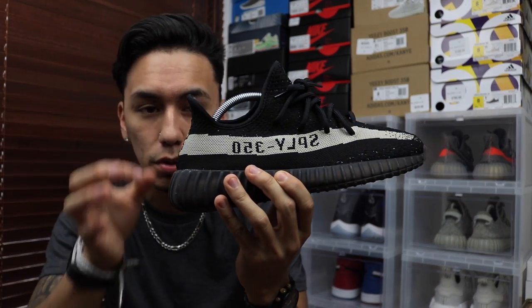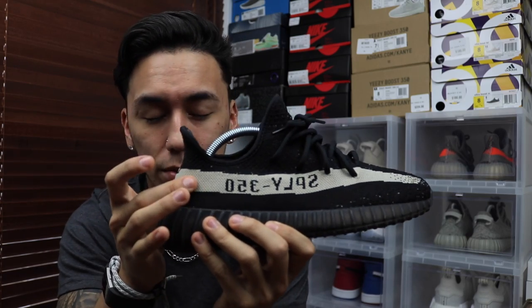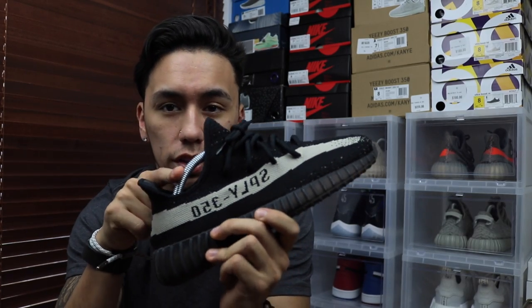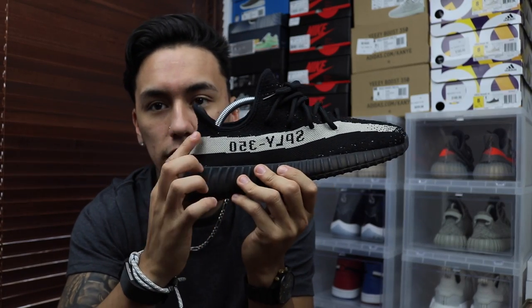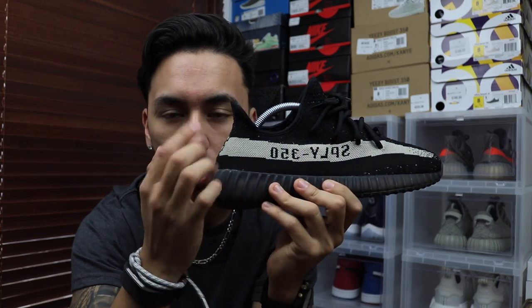Let me start by saying — what the hell is Yeezy, Adidas, Kanye, whoever — what are they doing with these shoes? A brand new colorway of the V2 is releasing on February 11th, which is the date of Sneaker Con Fort Lauderdale, the first Sneaker Con of the year. As you probably saw from the thumbnail, the shoe is all black. The only difference is the stripe will be black and the letters that say 'SPLY-350' will be in red, reversed on the right shoe and normal on the left.